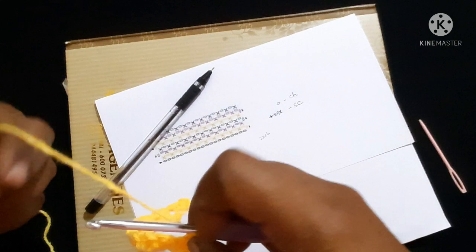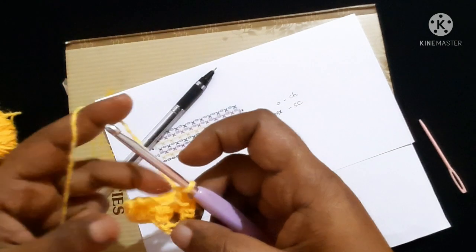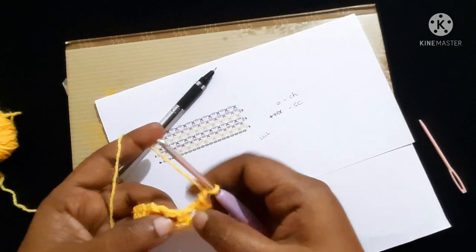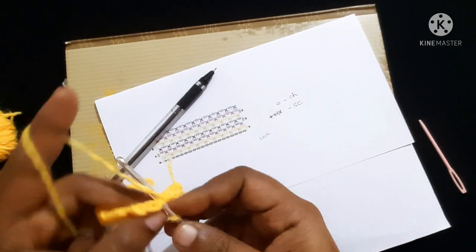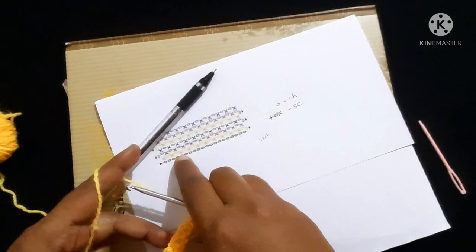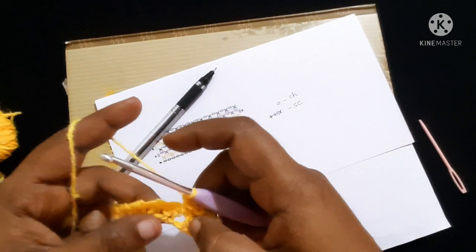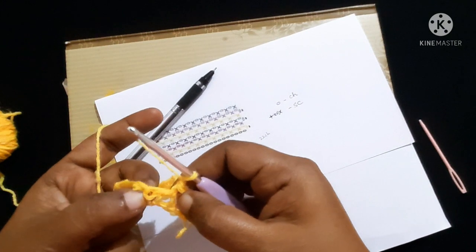Next, do chain one, skip the next single crochet. This is the single crochet and this is the chain-one space — do a single crochet in the chain-one space. Then chain one, skip the single crochet again, and do a single crochet in the next chain-one space.